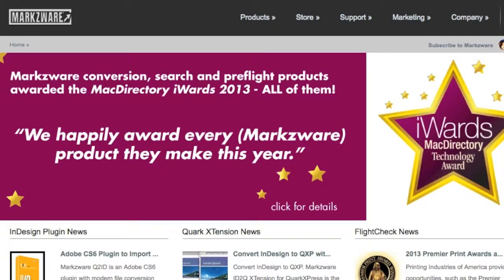Hi, everybody. David Dilling from Markzware here. Today, we're going to show you FlightCheck and our new Markzware PDFDTP in action in a strange, interesting way.